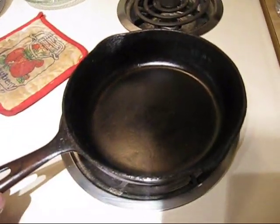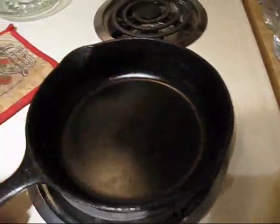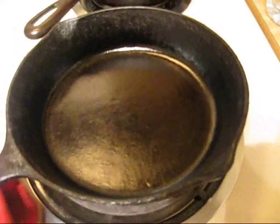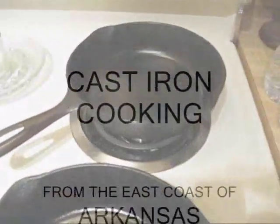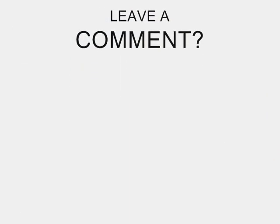Right here is the pan that I baked that cornbread in. All I did is swabbed that out with a paper towel and that's good to go. That pan's good to go. My advice — don't be washing your cast iron cookware. Use it. If you use it, it's good to go. That's been another 450 degrees. You use it. Thank you.